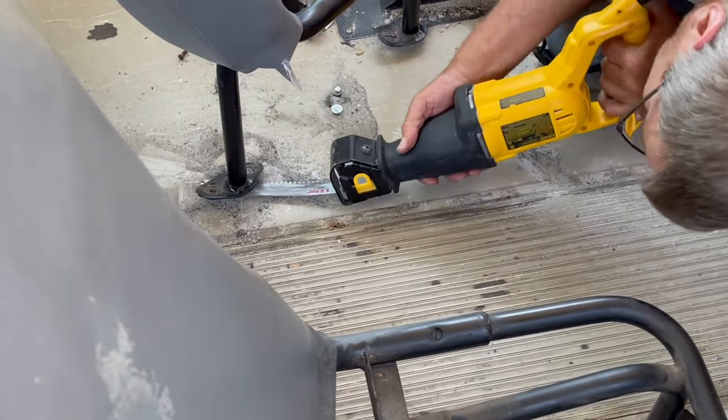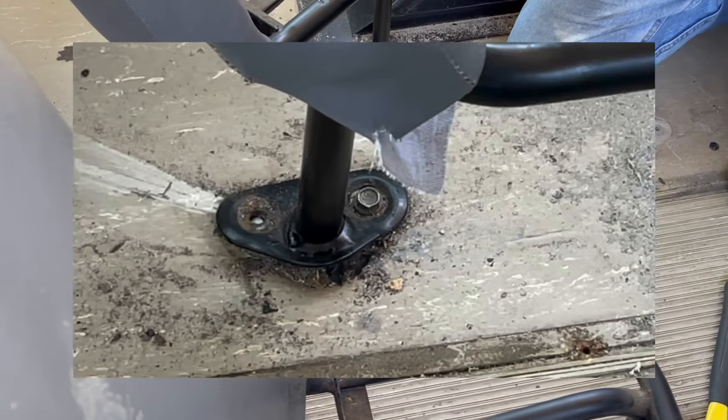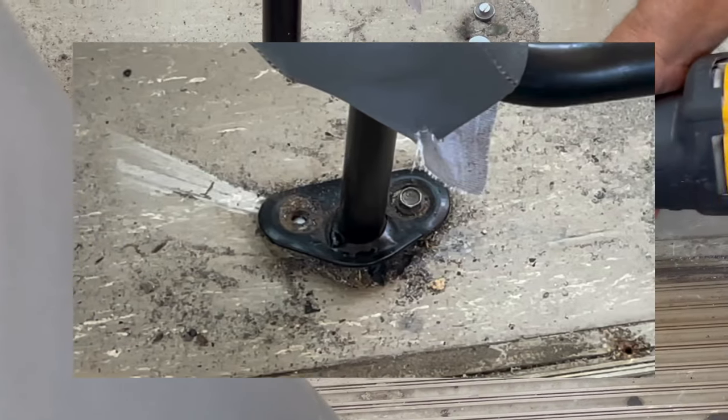I'm going to take just a moment to have you look at this — how the base of these seats are. When buying your bus, check the base of the seats. You do not want them to look like this; you want them to be flat.